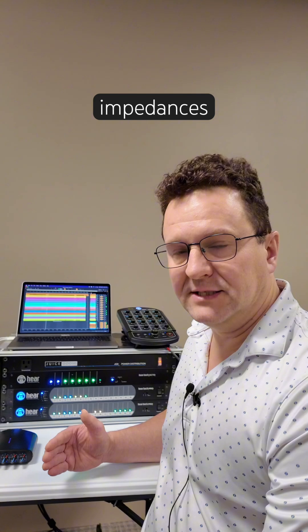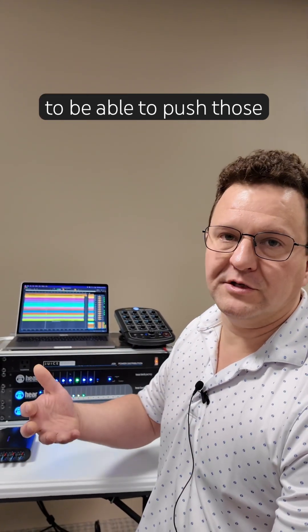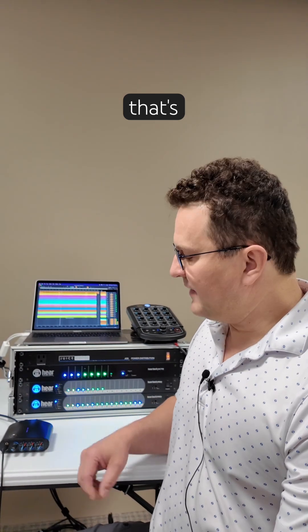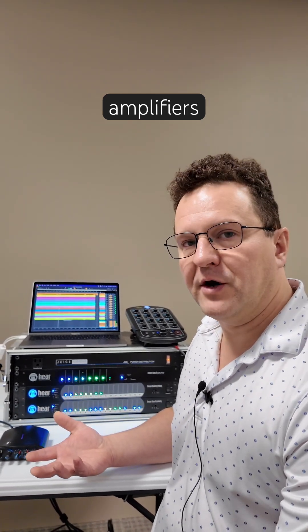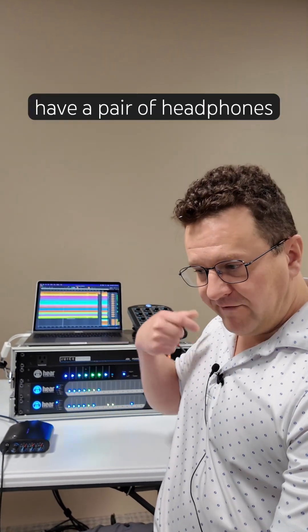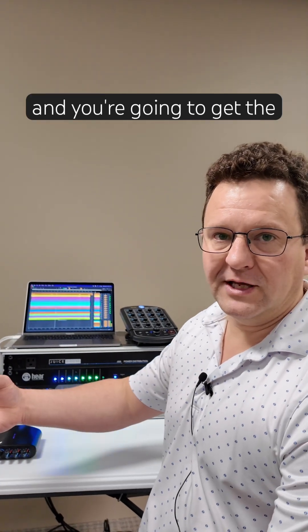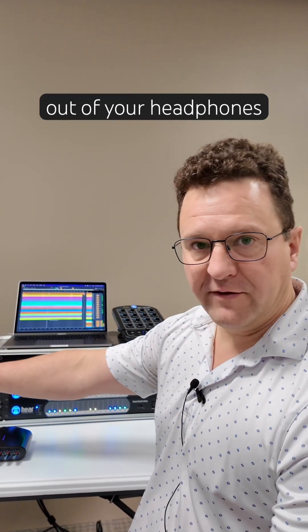Some headphones are different impedances, and the higher the impedance, you need more wattage to push those headphones. Most headphone amplifiers have a sweet spot around 24 to 32 ohms, and if you have a pair of headphones close to that impedance, it's going to put out the most power and you're going to get the most out of your headphones.